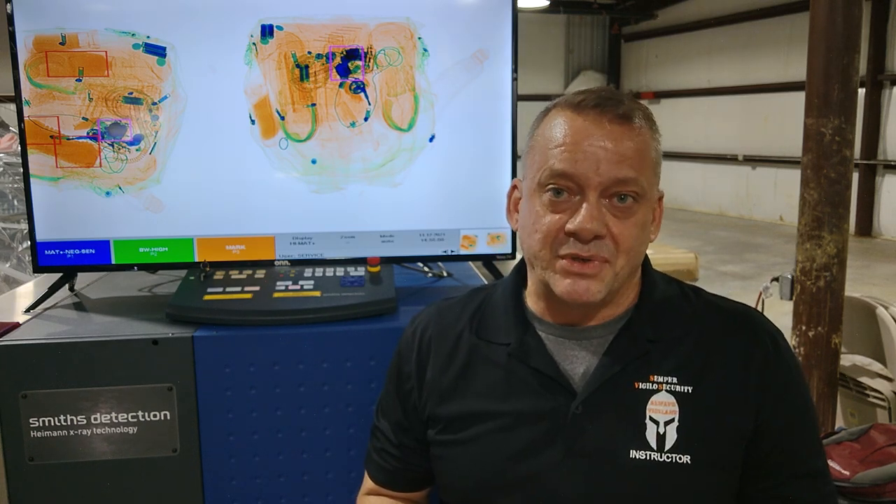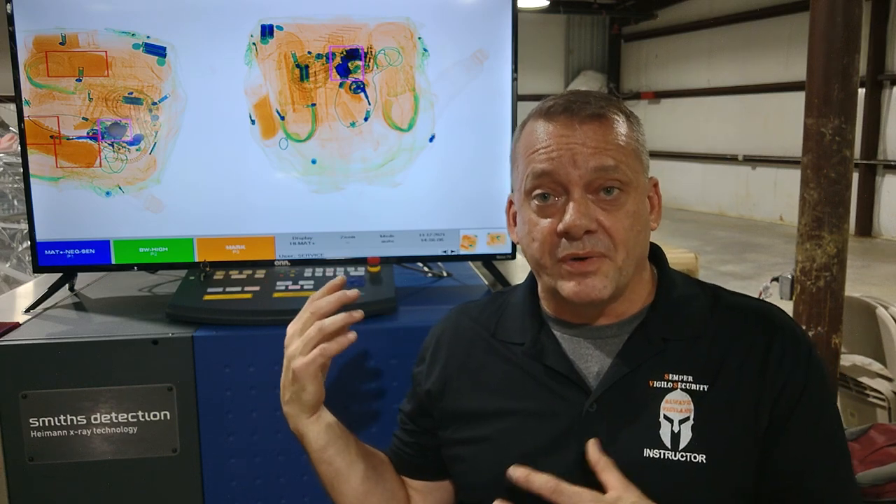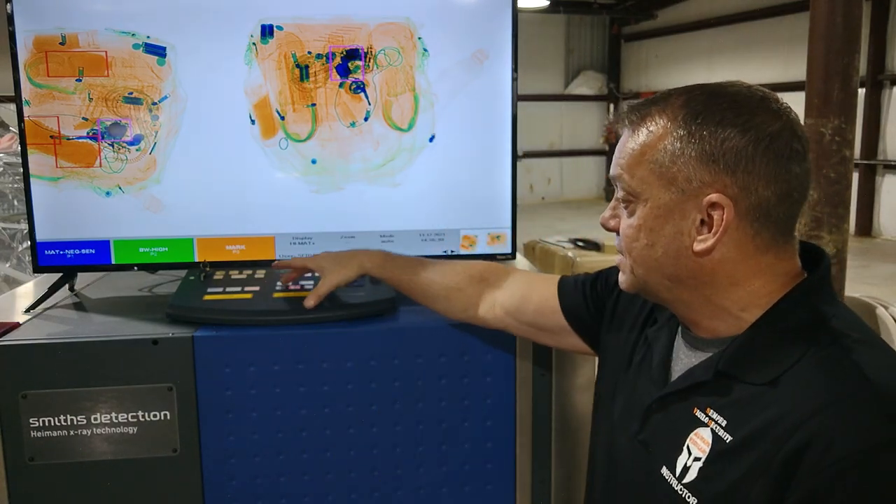If the lead is too thick, that bag has to be opened and searched because the system is not going to be able to see through it. So what we have is a test to show you — a backpack that has lead inside of it with a handgun hidden behind the lead. We're going to try to see if the High Spot feature will allow us to see through the lead and actually find that gun hidden behind it. We'll go ahead and start the x-ray.